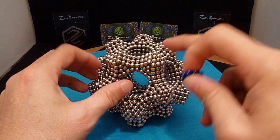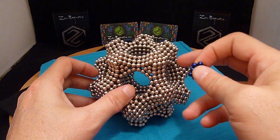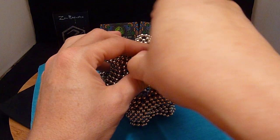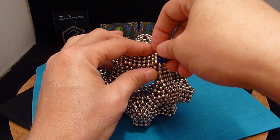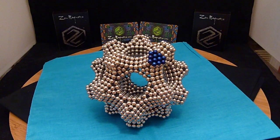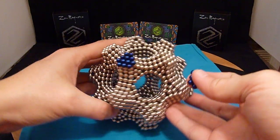What I want to do is extend each of the vertices by one trihexagon. In this case, I'm actually using the blue neoballs.